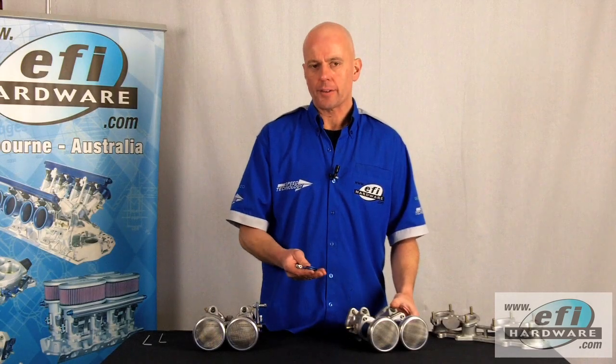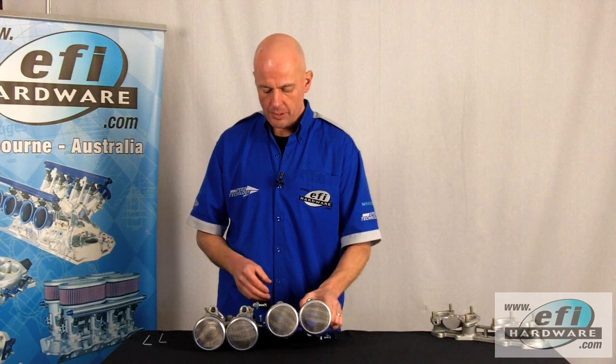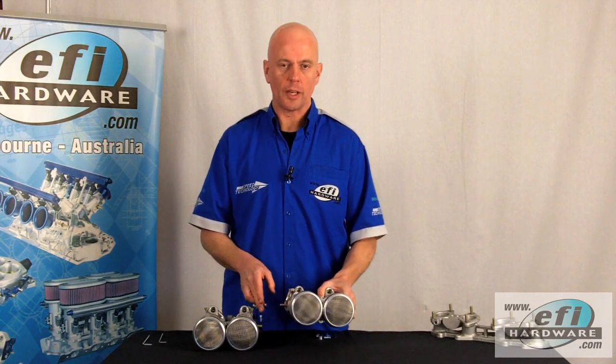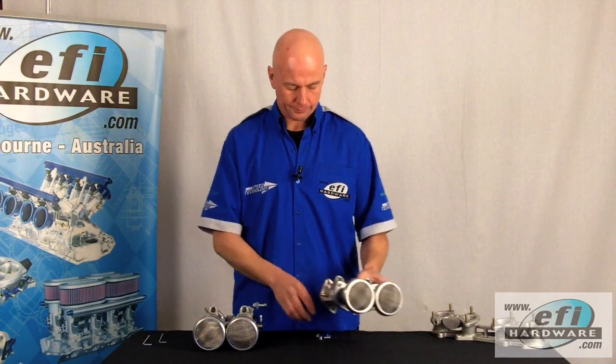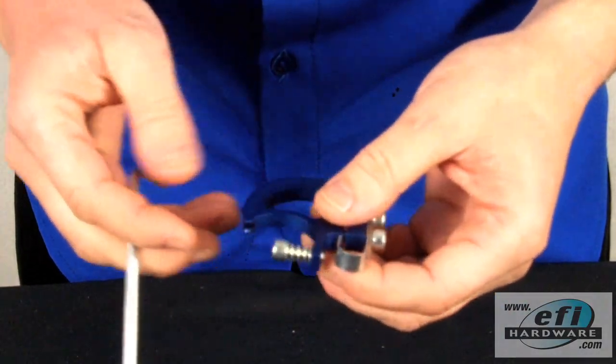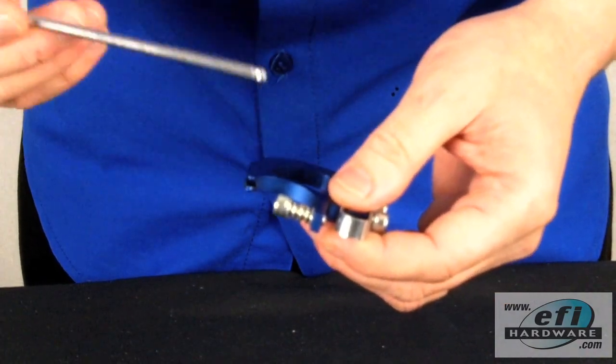So let's go to the female part of the linkage. We've already dummied up, measured, and cut the shaft on this throttle body so that there's a one millimetre gap between the two shafts when they're fitted to the manifold. Here we have the female half of the linkage, and before we fit this to the throttle body, we're going to pre-set it in a halfway position.